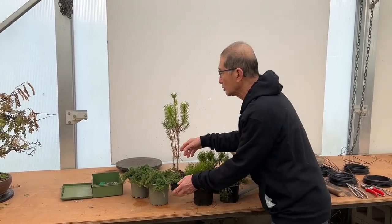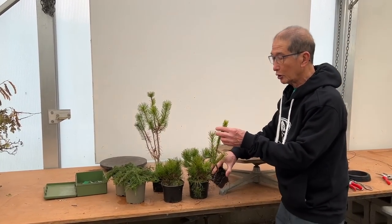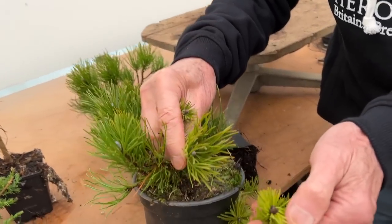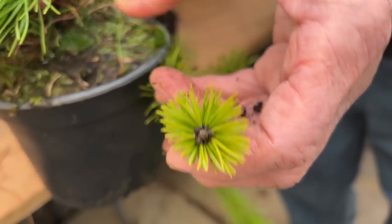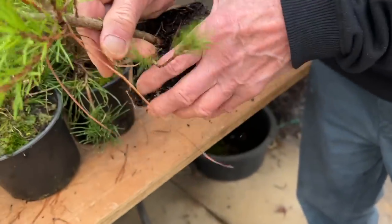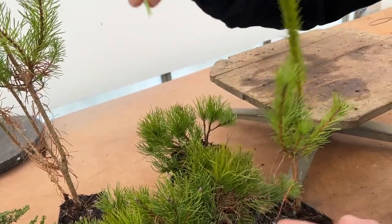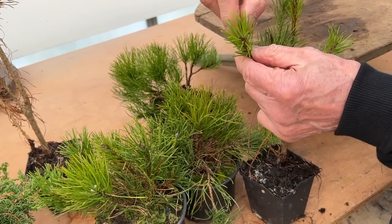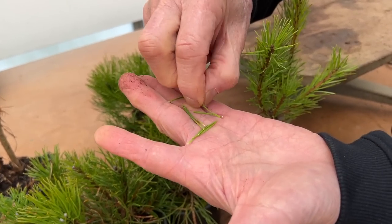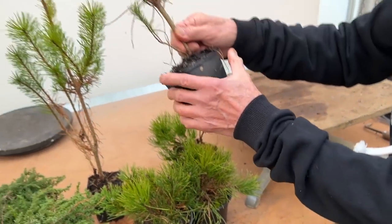I'm going to show you what you can do with these almost impossible pines. With this scots pine — talking of scots pine and mugo pine, if you come close you will see the difference. The tips of the candles on scots pines are not coated with a waxy substance, whereas mugos are always covered with that waxy substance. The scots pine is also a two-needle pine — they are found in pairs, like this one. You see, it's two needles.